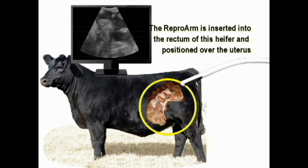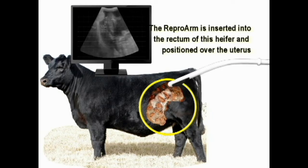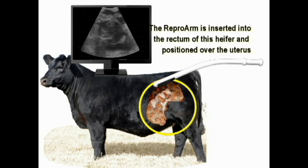In this simulation, the Repro arm is inserted into the rectum of this heifer and positioned over the uterus, which is circled in yellow. The image is displayed on the monitor above.